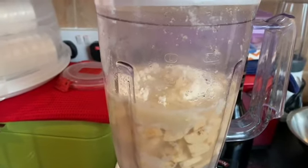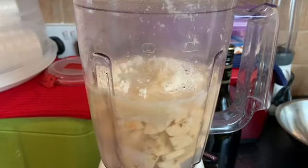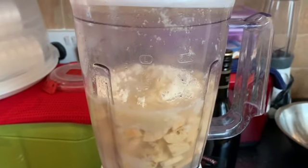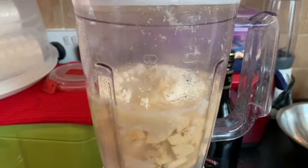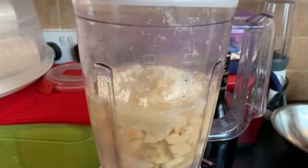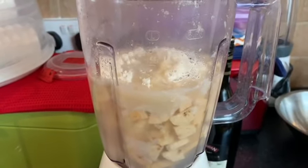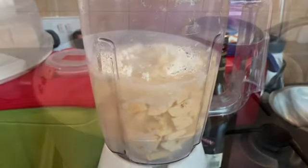We're just going to blend the plantain and the flour all together, because remember, everything is going to go into the pot on the stove. The coconut milk is still on the fire — it's been boiling and that's going to be done for the next 20 minutes. Stay tuned and I hope you continue to enjoy watching our videos.